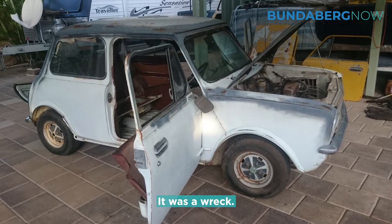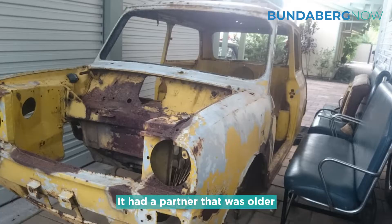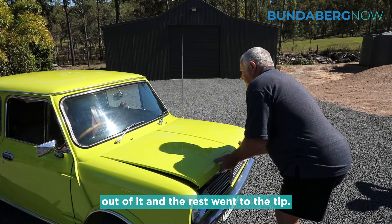It was a wreck. The windows were pushed in, it was wet inside. It had a partner that was older again, and it was completely rotten. So I only took the wheels and the motor out of it, and the rest went to the tip.